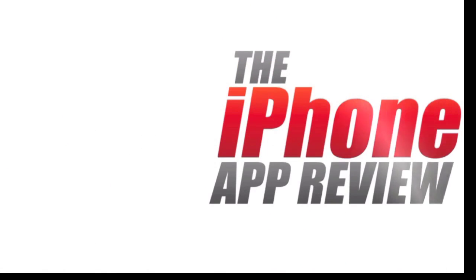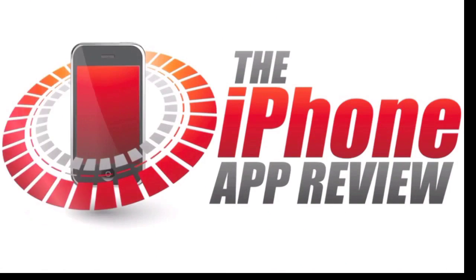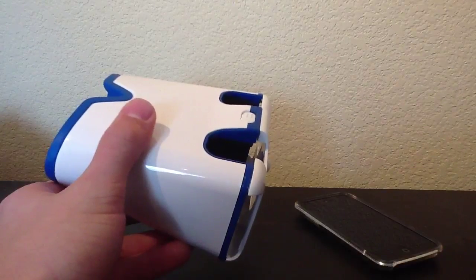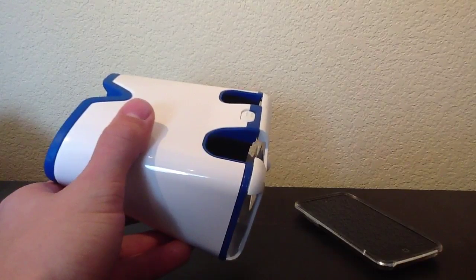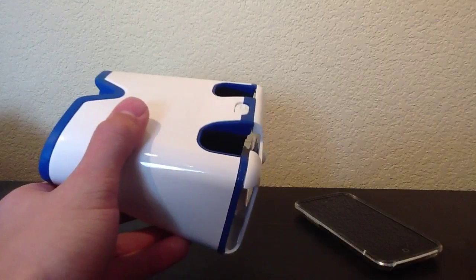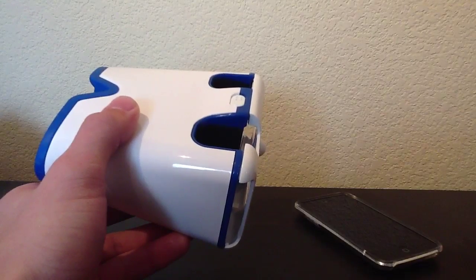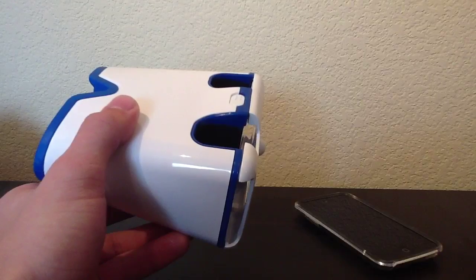This video app review is brought to you by the iPhoneAppReview.com. What's up everybody, this is Luke Patrick with the iPhoneAppReview.com. We're slinging out yet another iPhone video review today, this time looking at a rather innovative and unique app for the iPhone platform, and the app in question is called 3D Solar System.